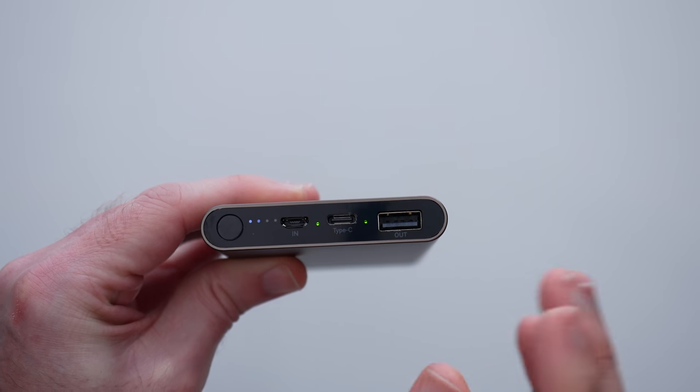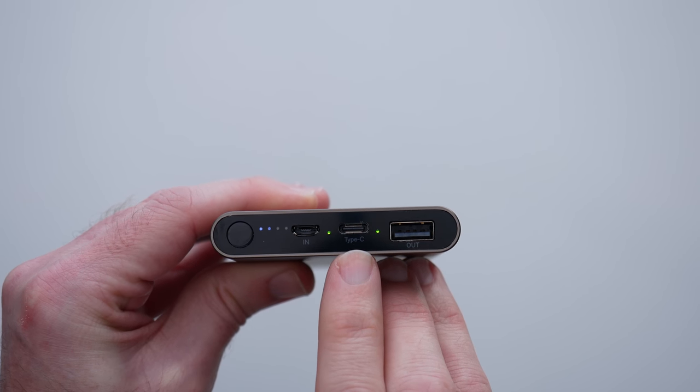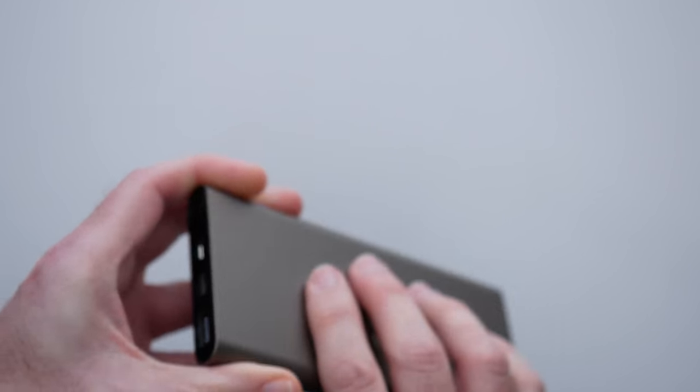We've got the micro USB input for charging this product, and then we've got USB Type-C output for the latest devices, and then a full size USB output as well. It's so, so easy to use.